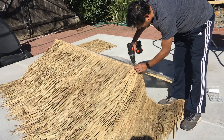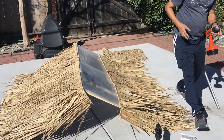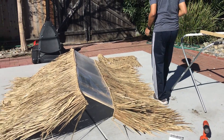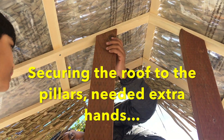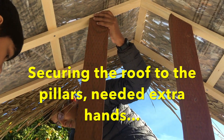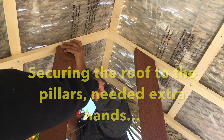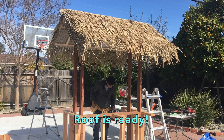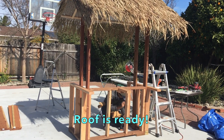These nice thatches are available on Amazon — I'll put a link in the description in case you need it. Once the roof was done, it was time to put it on top of the pillars. I needed an extra pair of hands to help lift it up, and I had to climb up over the roof to screw it to the pillars. The roof is now ready.